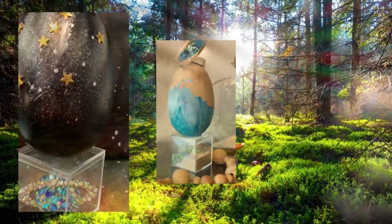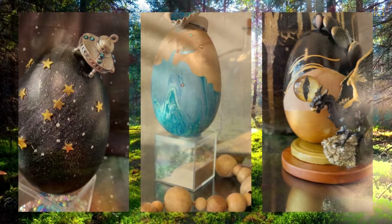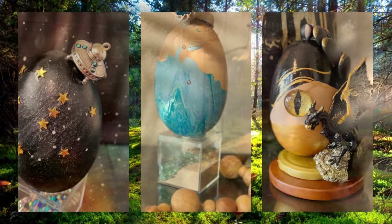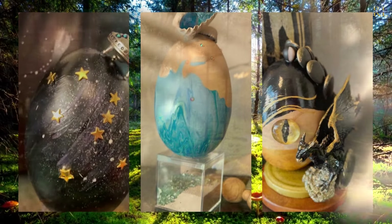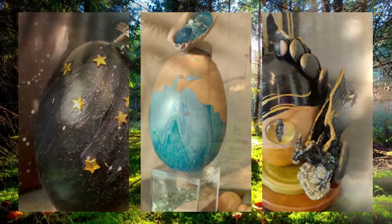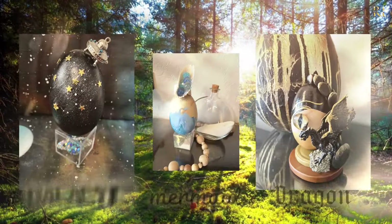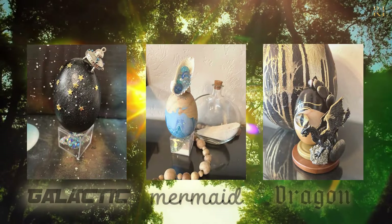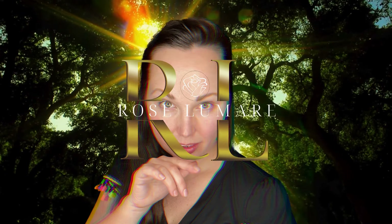These eggs certainly appeal to the magical minds of the children in your life, as well as yours if you're into alternative type things. I hope that these eggs inspired you to see something new and a different way that you could work with these beautiful wooden eggs. Let me know in the comments below which was your favorite one - I had so much fun with you guys today, and I'll see you guys next time, thank you so much for watching!